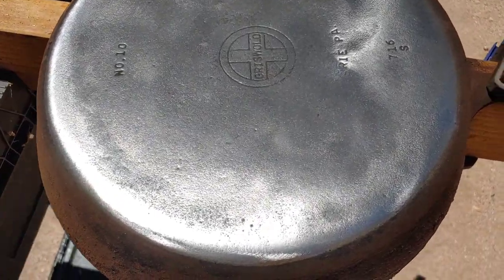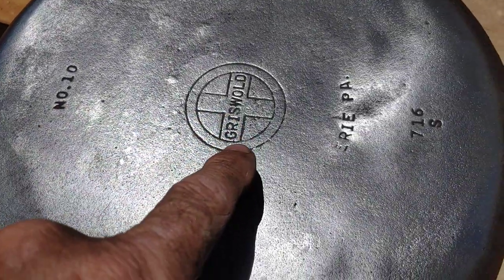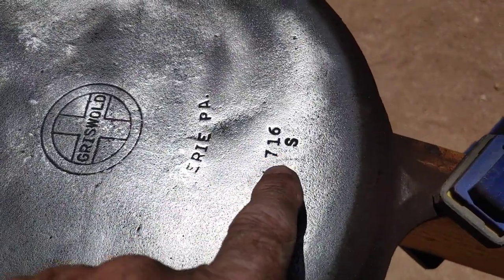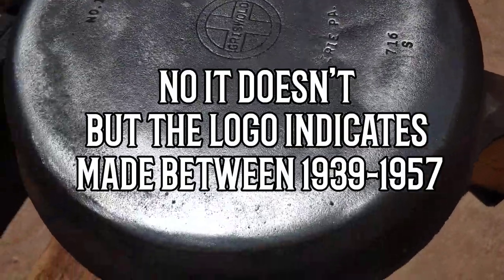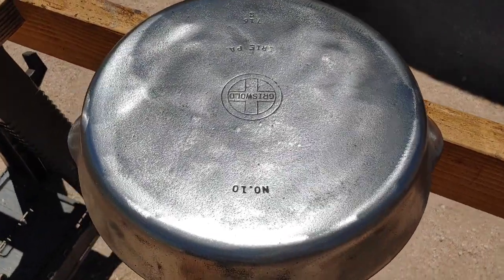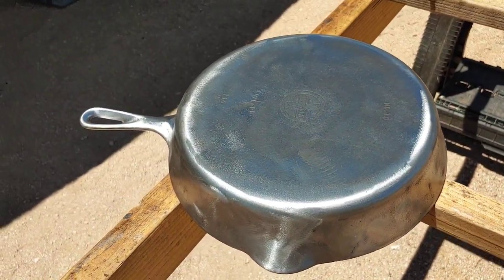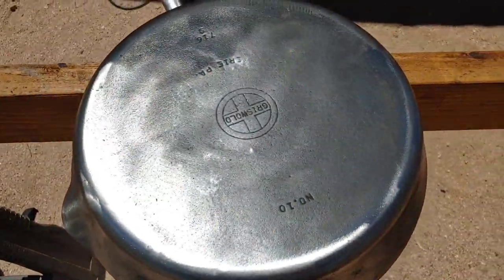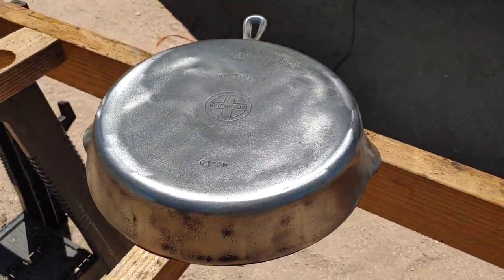I got a lot of the junk off the bottom and exposed the number 10. The Griswold logo is a lot easier to see now — Erie, Pennsylvania, 716S — and I'm sure that has to do with the year it was made, though I'll have to do a little research. Got most of the heavy stuff off the bottom. I'm going to have to finish up on the inside and then fine-tune it. Again, the metal is in fantastic shape. It's just years and years of gunk.